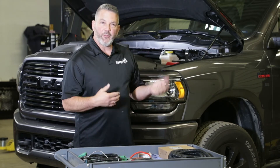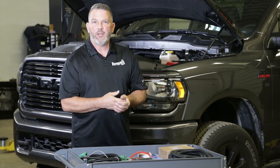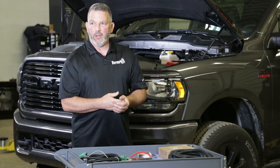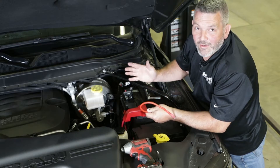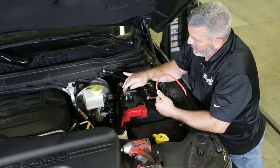For safety reasons, let's disconnect the negative cable off the battery and get going. After we took off the negative battery terminal, what you want to do is find a good location for the circuit breaker.